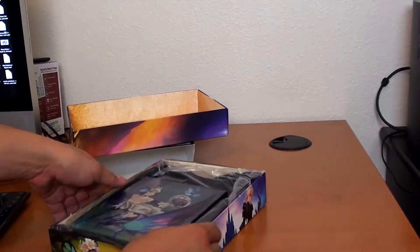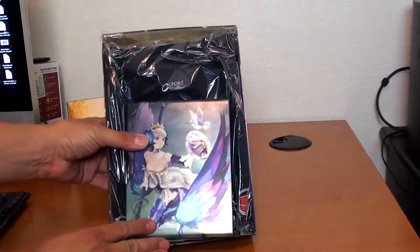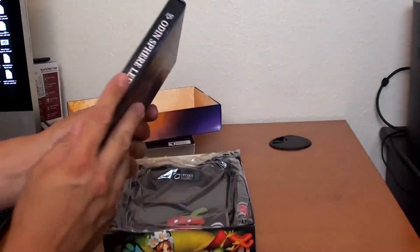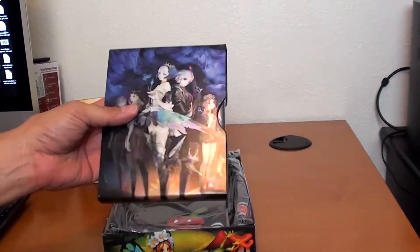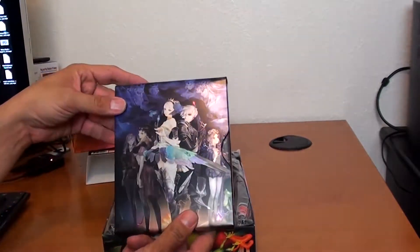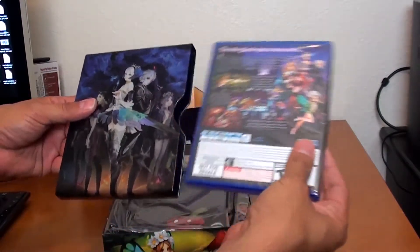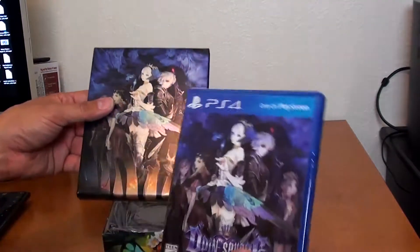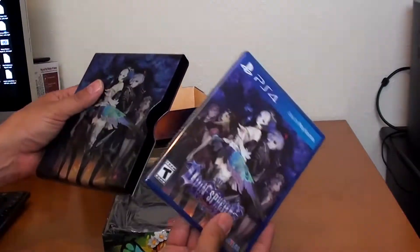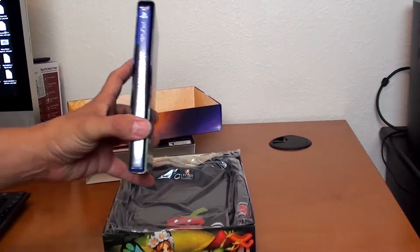So we're opening it up. First thing you see — oh my lord. If you can see the shine there from the light, that is because this is a steelbook, guys. A steelbook. And honestly, this may be how they should do steelbooks. I don't know why they don't do this. This is brilliant because inside it is the actual game. Why don't they do this more often? You could still put it on your shelf and it'll still look good.